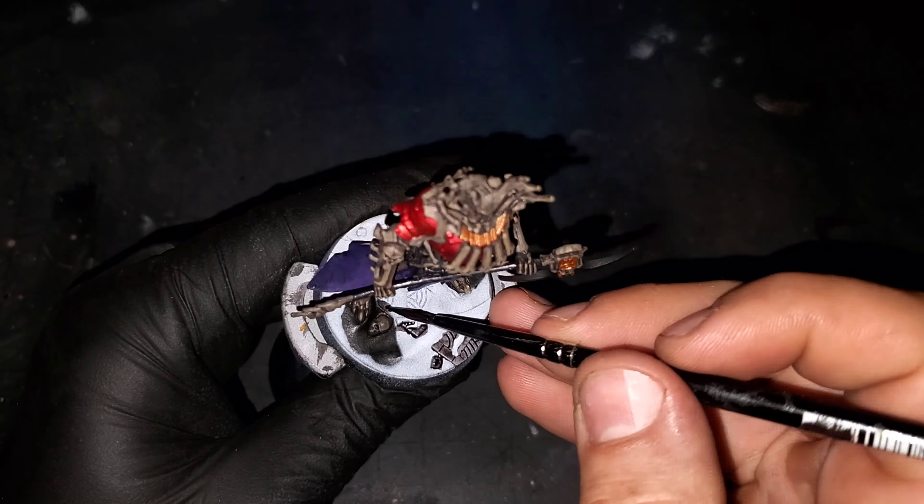Now that we've cleaned up that area, I'm going to be putting down two coats of Phoenix Orange ink from Green Stuff World over the gem. We're going to remember to let these completely dry before we add our subsequent passes.